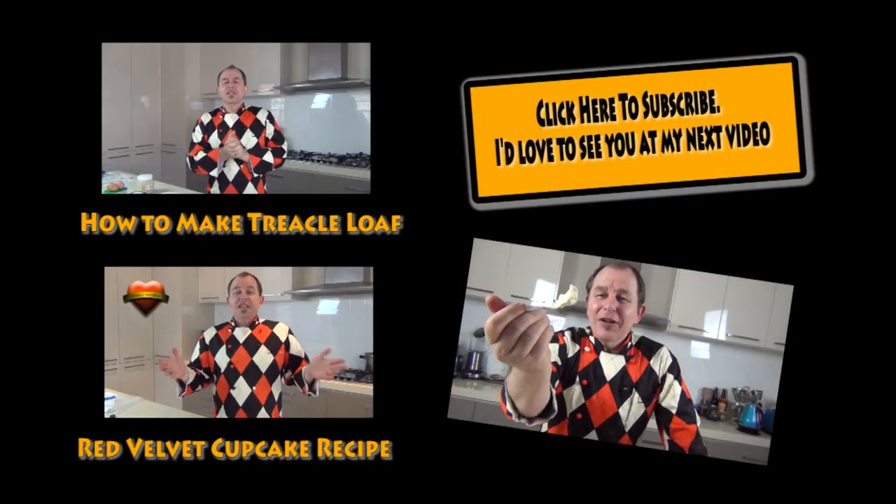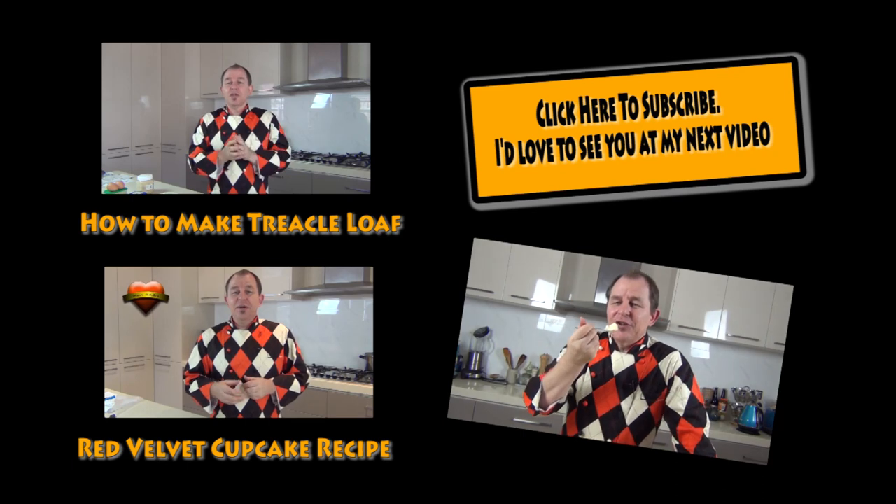Watch out for that video — please give me the thumbs up down below and leave comments as well; I love to hear from you. Tune in for the clotted cream fudge, it's going to be heavenly. Be good, I'll see you in the next video. So Sharon, there's the clotted cream you asked me about — give it a try!